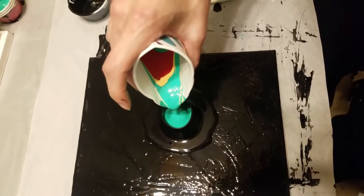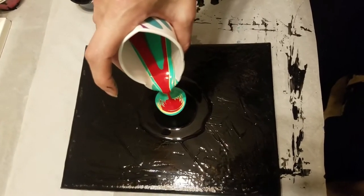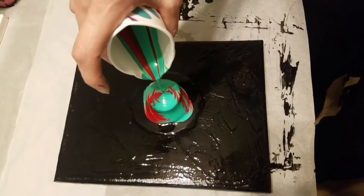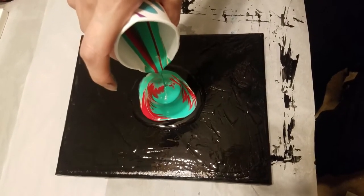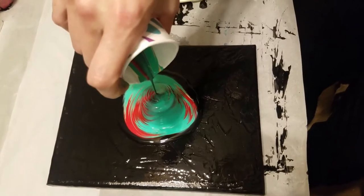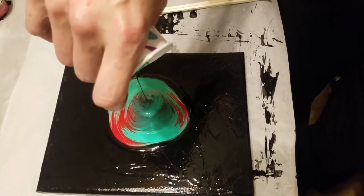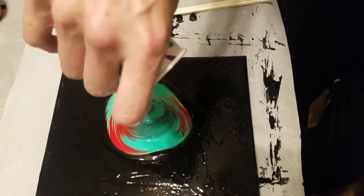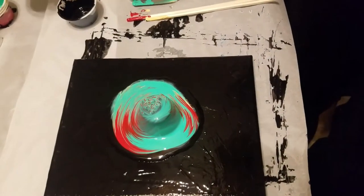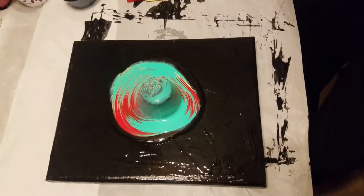I poured into the cup like I was going to do a tree ring pour, and then I poured the paint out into the cap in a tree ring pour style as well. I basically just poured until it started overflowing, and then when I ran out of paint I started to move the canvas around. As I moved the canvas around, the paint that had built up in the cap actually started spilling over and creating this crazy abstract design.